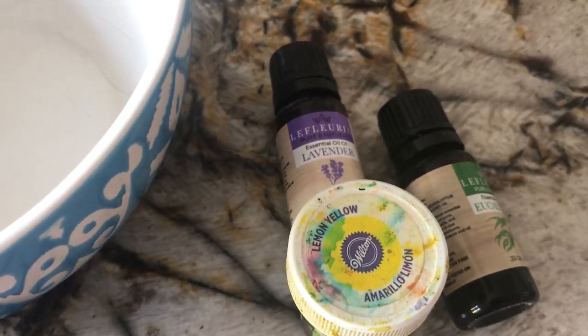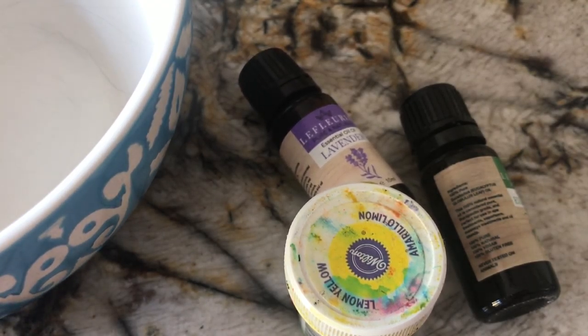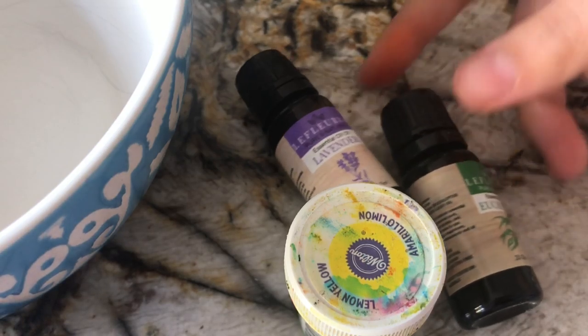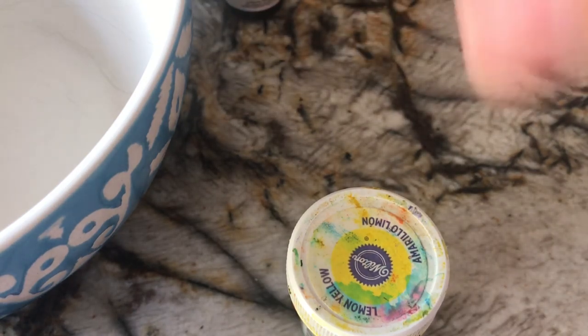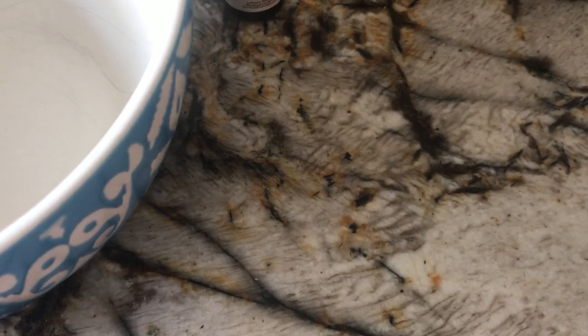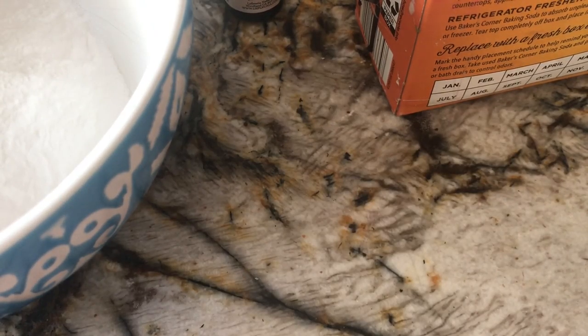Now we're going to be making it. The scent and coloring is optional — you don't even have to use them, but they're really cool. You can use different types of scent, it just might not mix as well. First, you need 60 grams of baking soda, so I'm going to get the scale and the baking soda.